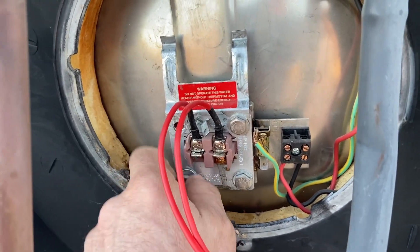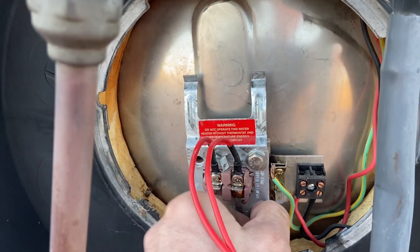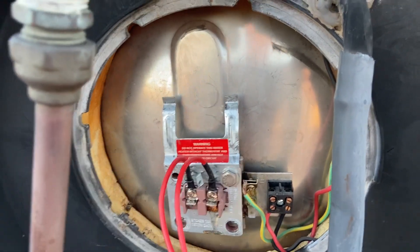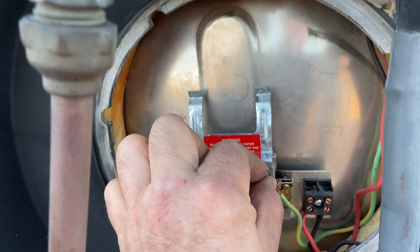Most of the time when the hot water system goes, it's on Friday afternoon and you really want to get it up and running so you don't have cold water all weekend — although this is a solar so it's not entirely cold. It's got a bit of heating going to it, but in winter it's not the best.